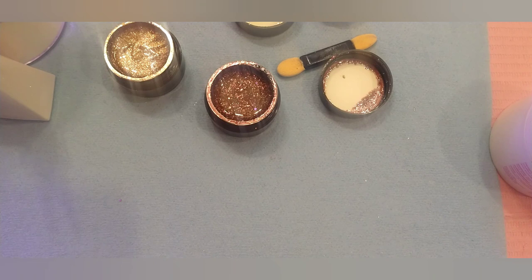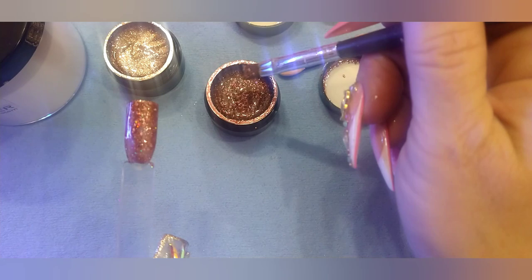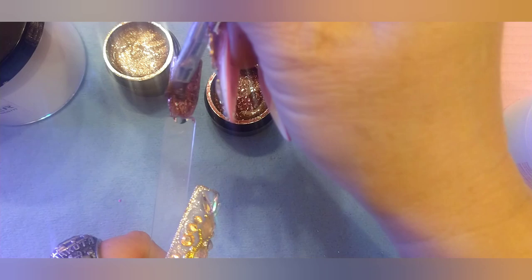Let me pop it in there. I'm going to wait for this one after we do this. This is just unflipping believable. I'm going to put a second coat on this. That's what we're looking like cured. So I am going to announce the giveaway.